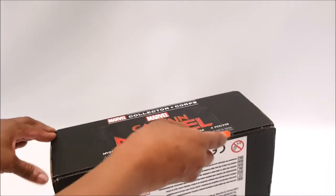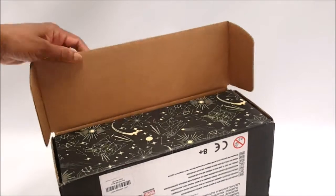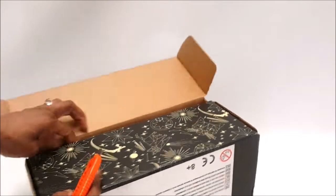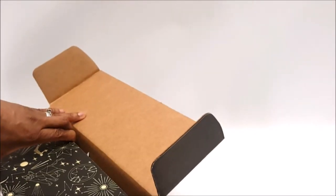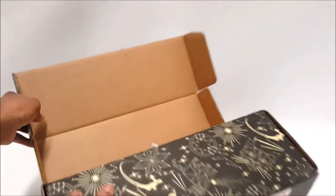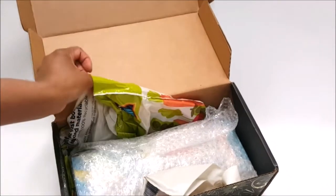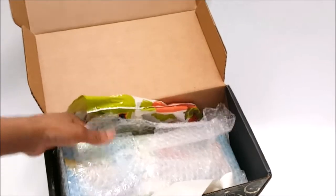Now let's take a look at what's inside the Captain Marvel box. I love the box — it's probably for shoes or something, but the sides are taped. Let's take a look inside. We have — oh, it's a doll in a box!